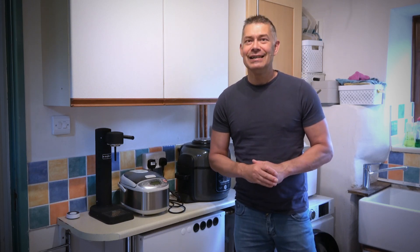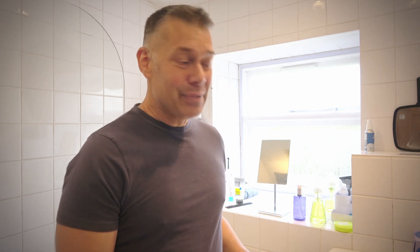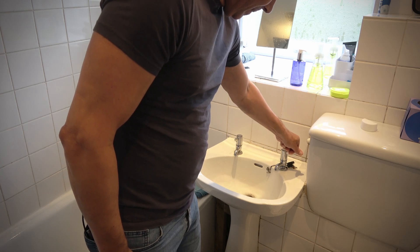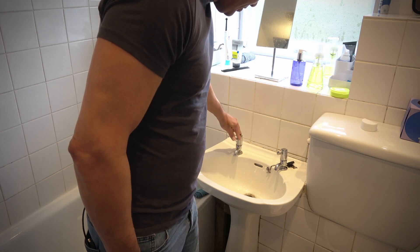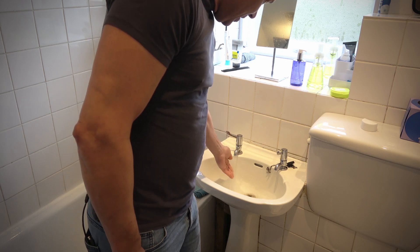We know from experience with combi boilers that flushing a loo mid-shower isn't always great — we don't want it going cold halfway through. First, I want to give you an idea of the pressure coming out of the taps, and then we can move over to the shower. Let's run the cold water tap first so you can see how much pressure there is. Now I'm going to run the hot tap — this is obviously coming through the Sunamp — and you should see an equivalent amount of pressure.